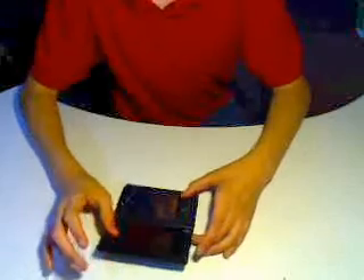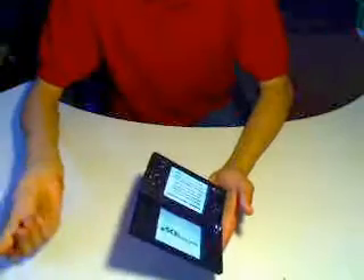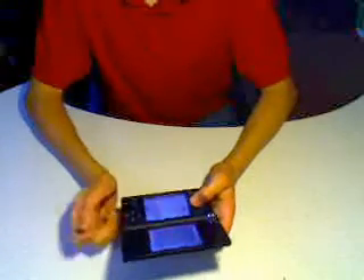So, the question is: does MySpace work on the DSi? The answer is yes, first of all, but I'll just show you what it looks like.